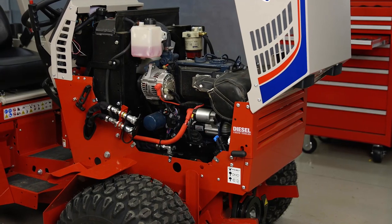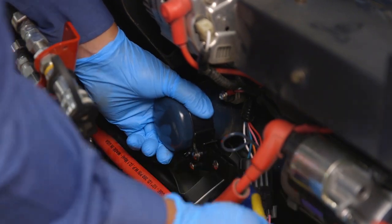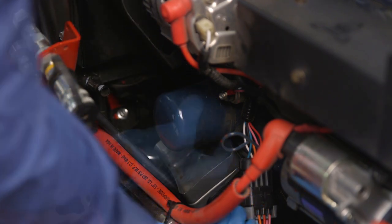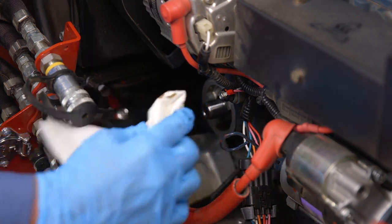Go ahead and remove the engine oil filter, which is located on the right side of the engine. Wipe down the oil filter mounting surface.